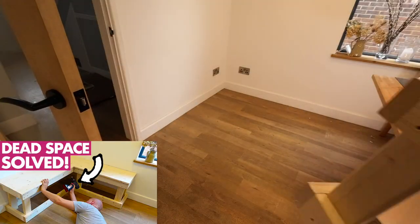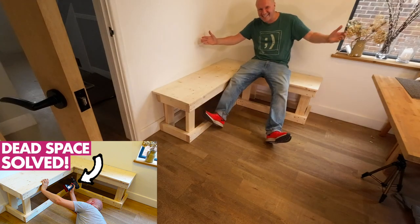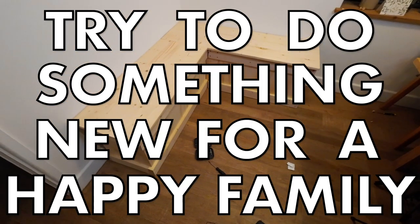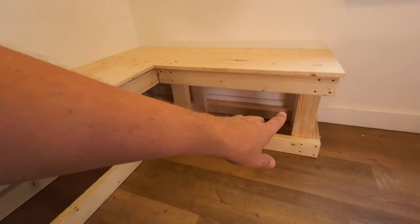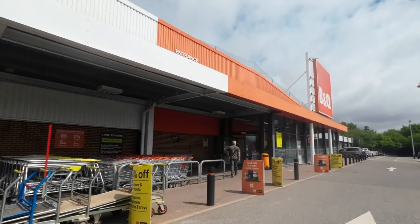Welcome back to part two of my L-shaped bench project! This is sort of how it's looking now. In the last video I showed how I built this L-shaped bench using wooden stud work to fill the corner of our kitchen — there's a link in the description. This is part of the Dad Delivers vlog where I try something new every day to make my family happy. I've left the previous video unfinished because the sides aren't covered up, so if we were to use it for storage everything would fall out the edges.